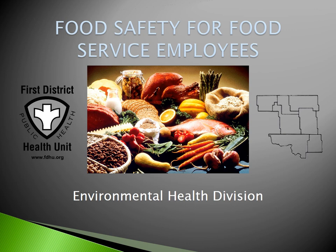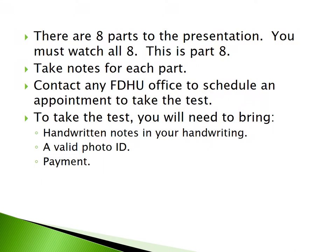Welcome to Food Safety for Food Service Employees, presented by Environmental Health Division of the 1st District Health Unit. There are eight parts to this presentation and you must watch all eight. This is Part 8. Take handwritten notes for each part. Contact any FDHU office to schedule an appointment to take the test. You will need to bring handwritten notes in your own handwriting, a valid photo ID, and payment in the form of cash or credit card.